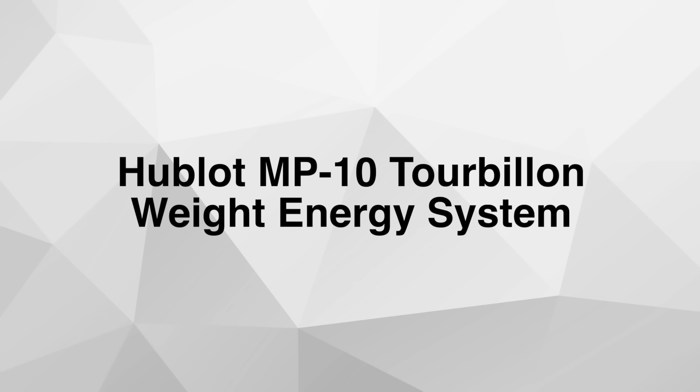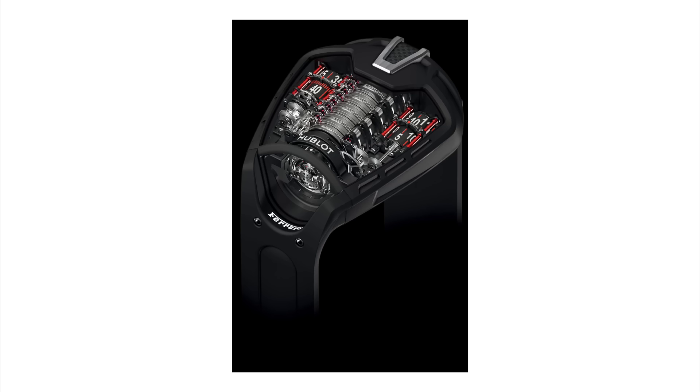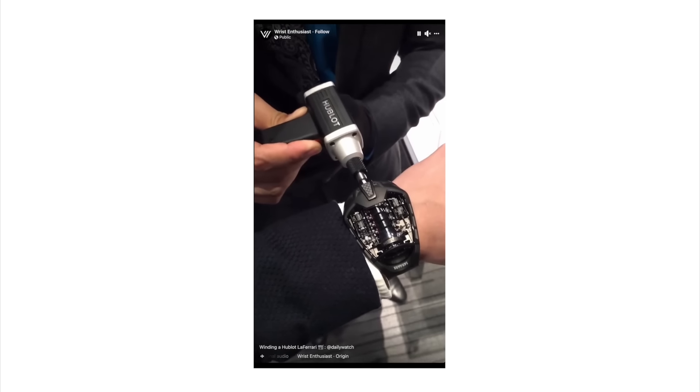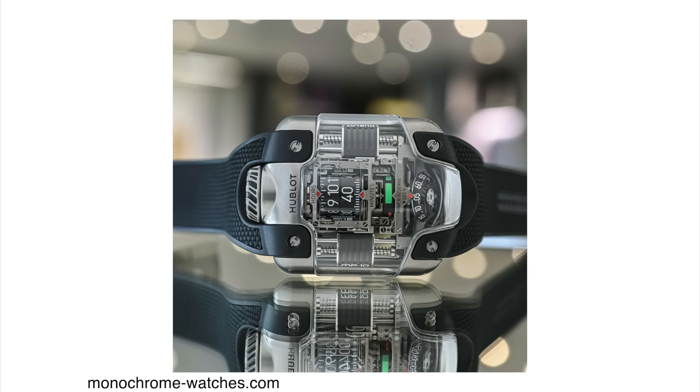Next up is the Hublot MP10 Tourbillon Weight Energy System. I rarely talk about Hublot on this channel, but they do have some crazy engineering with some of their models. Hublot has a model called the MP05 LaFerrari Edition — you may have seen it online — it's a crazy watch with a 50-day power reserve where you actually need a little screwdriver to wind all the barrels because it has so much reserve it would bleed your hands to wind manually. That watch has a crazy standout selling feature. This MP10 tells time in a very interesting way: several barrels rotate to tell time, each labeled for easier reading.